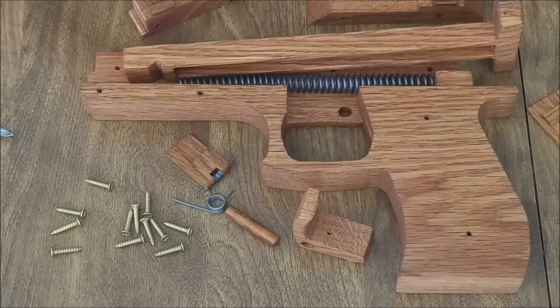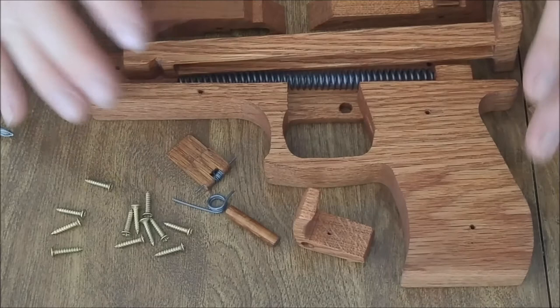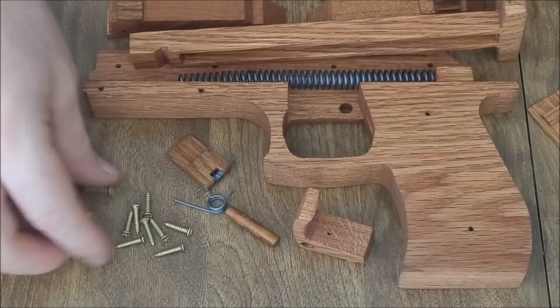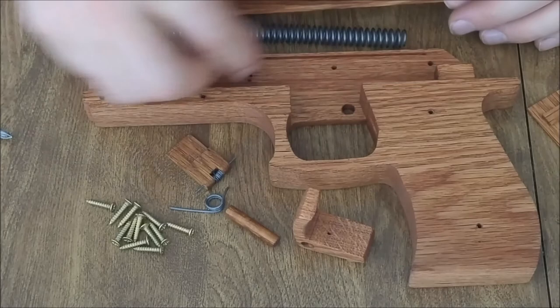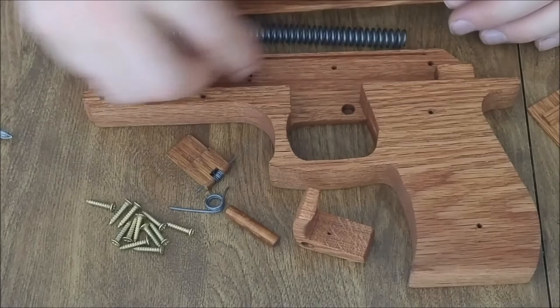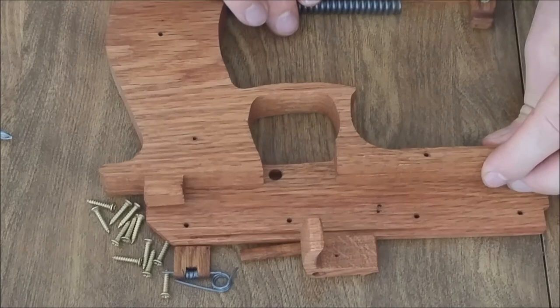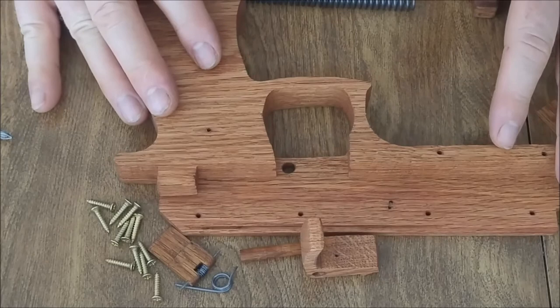There are other improvements too: adding a safety, tuning the shape to be more ergonomic, and reducing the screw count — there's a lot of screws here, which makes disassembly tedious, and that's not even counting the ones holding the inner spacer. Despite all that, I'm pretty happy with how it turned out. It looks good and is entirely made by hand — no CNC manufacturing of any parts.